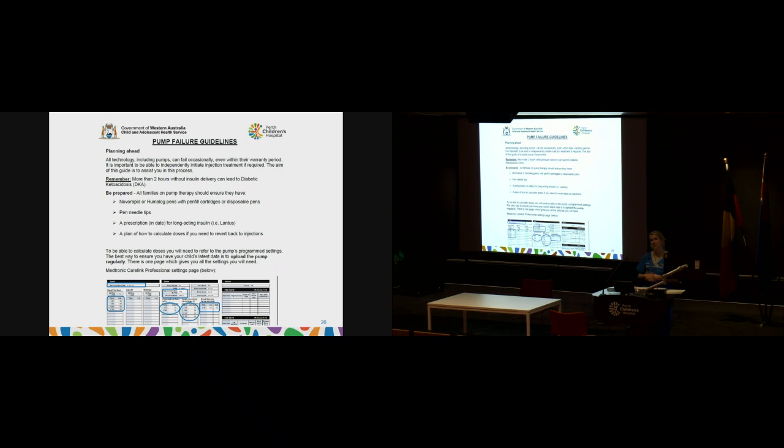You should all have been given pump failure guidelines at either your pump start or first week pump review — a really good guide to refer to if your pump fails. If it does fail, call your pump company — AMSL or Medtronic — and they will generally replace the pump and send a new one, usually within two to three days. In the meantime, you'll need to go back to insulin injections, so make sure you have a supply of Lantus and short-acting insulin in pens. The pump failure guideline walks you through how to manage that period.